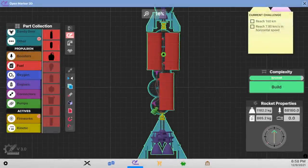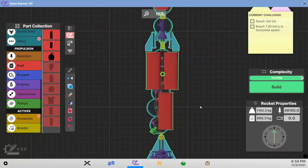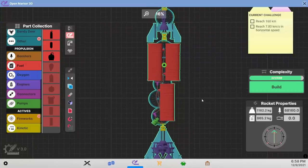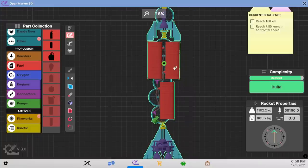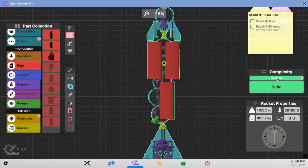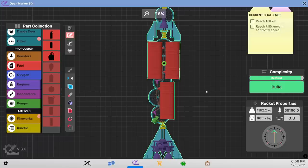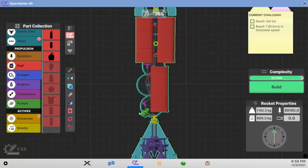Hello everyone and welcome back to Nexus Space Rebels where I am not wasting any time. I'm going straight into my next orbital attempt and we are going to go with three tanks. I wasn't able to squeeze a fourth tank - that was too much complexity. We've got about 17 complexity points left and so we need about 14 more, so doing one more challenge is not going to do the trick.